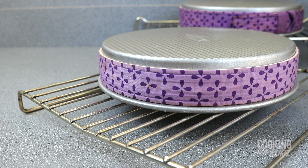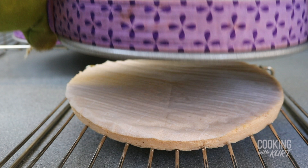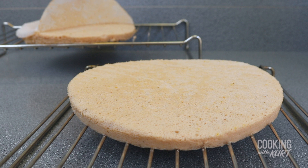Immediately invert them onto metal racks and let them cool sitting on the racks for five minutes. After five minutes, lift off the pans. Peel off the parchment paper the cakes were baked with, and let the cakes cool to room temperature.